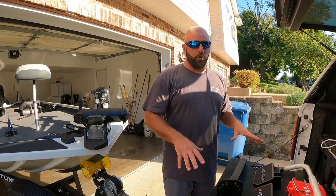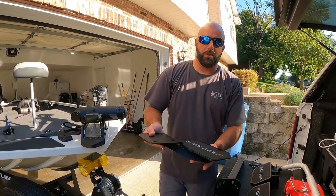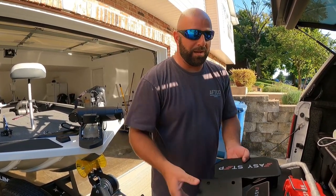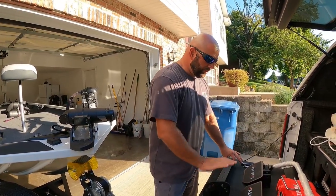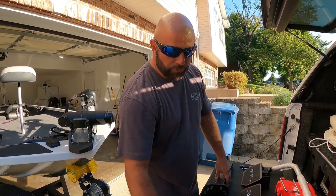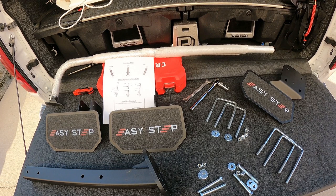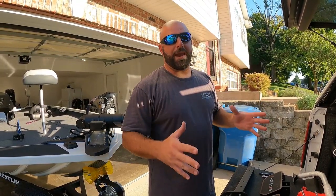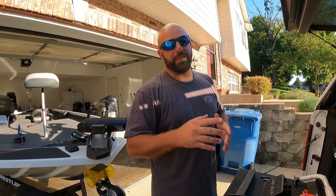I chose the Easy Step 2.0 but I also went with the 1.0 as well, which will be a step that goes below the tongue. Be sure to put this on at the same time that you're mounting the step tube. We have the step tube, two steps — the 2.0 — you have a couple different options depending on the thickness of your tongue, the mounting hardware, and your handrail. Everything in the box was packaged really well, and it's made in the USA, so big shout out to them for that.